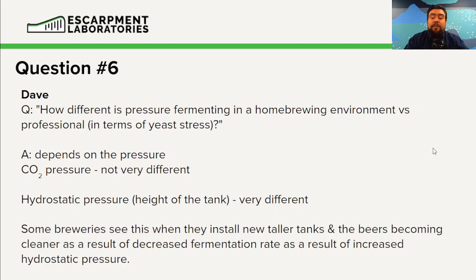What you see some breweries have problems with — and this happens when home brewers go pro or pro breweries expand — is that new, taller tanks cause the beer to ferment at a slower rate due to increased hydrostatic pressure. This typically results in a cleaner beer, which can be a good or bad thing. If you've installed a new tank and your beer is becoming too clean and you want it more expressive, the easiest way is to increase the fermentation temperature.